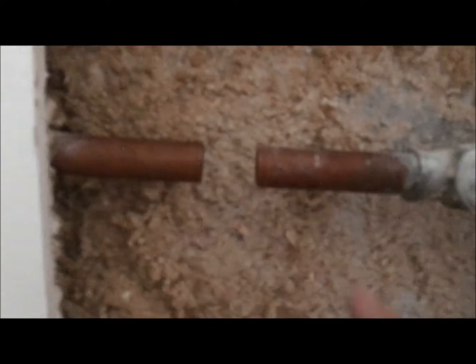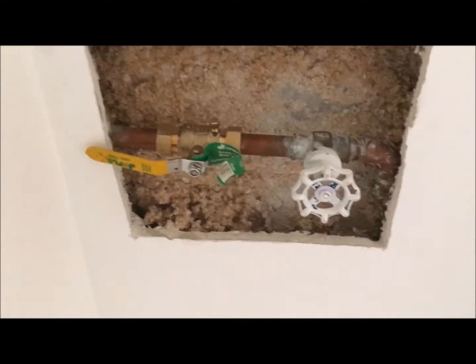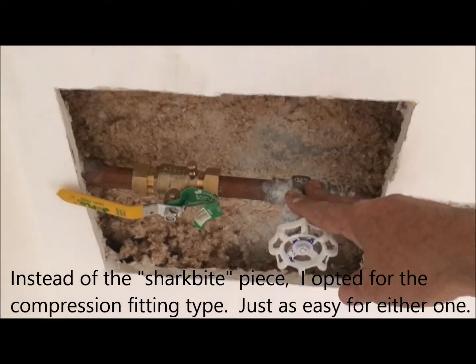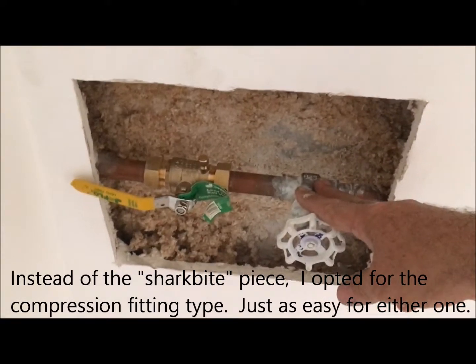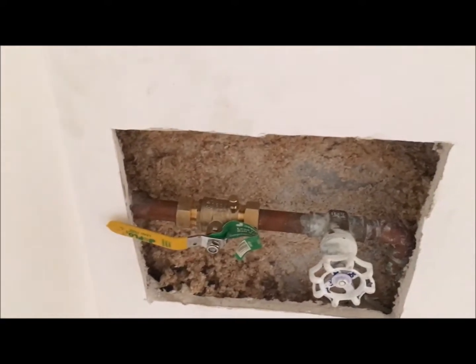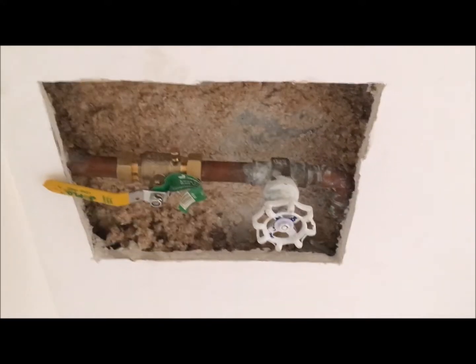I took out a piece approximately one inch so I can have room to maneuver the SharkBite in through this way and then that way. So there you have it — if you have an old valve that's welded on and you're not a welder, you can at least cut the pipe like we did here and put the SharkBite in between. Easy fix.